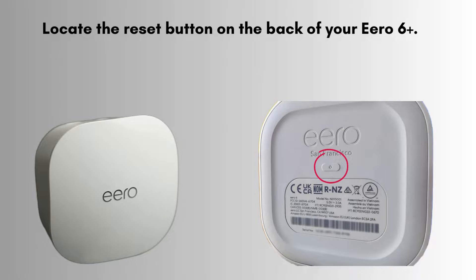If all else fails, performing a reset might be necessary. Locate the reset button on the back of your Aero 6. Using a small tool, press and hold the reset button for about 15 seconds until the LED light flashes red. Release the button and wait for the device to restart. This will erase all your settings and restore the Aero to factory defaults.